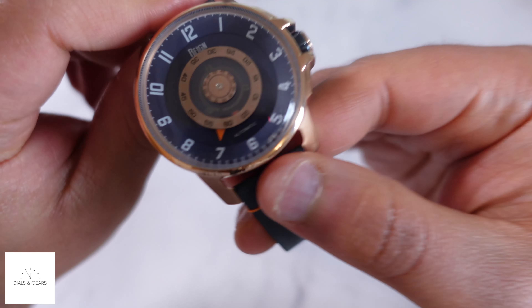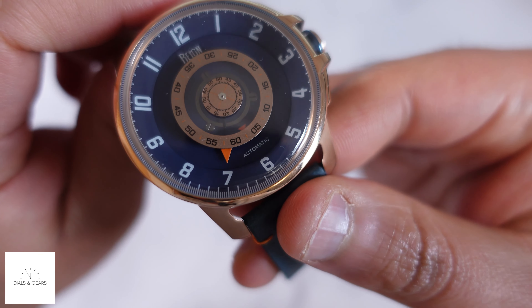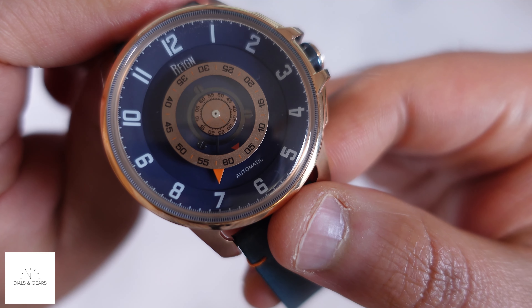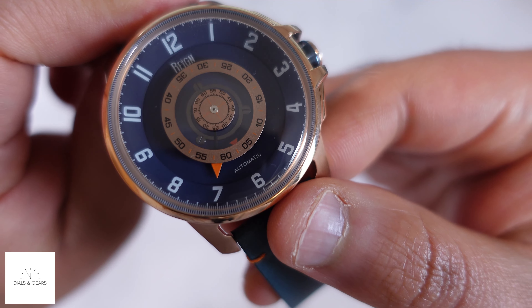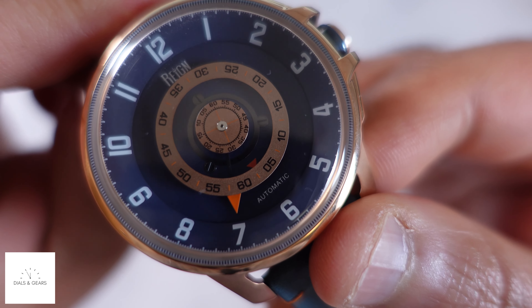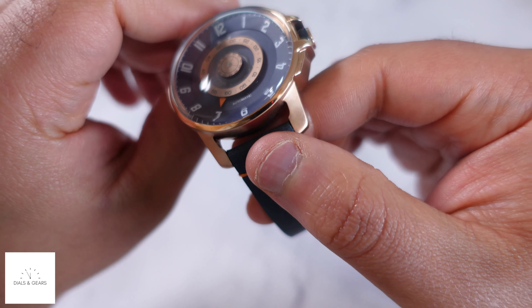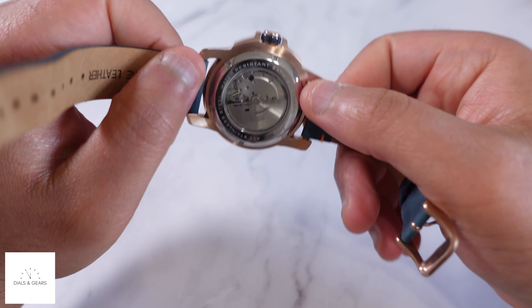This is automatic, about a 46 millimeter case. If you want to see how you tell time: around the outside is your hours, then that gold ring is your minutes, and if you look closely you can see the seconds kind of twirling around. I like that — I think it's just a unique look and that's why I picked it up.